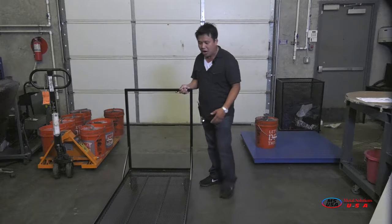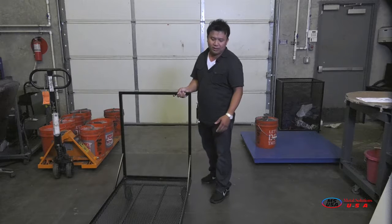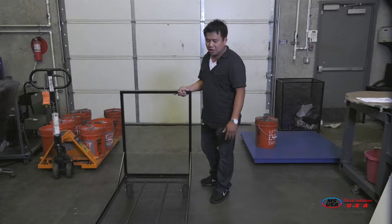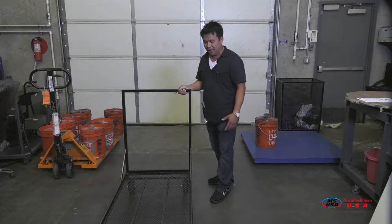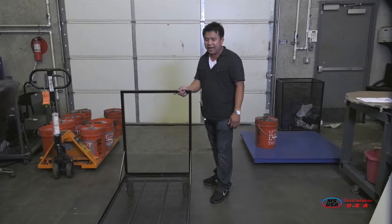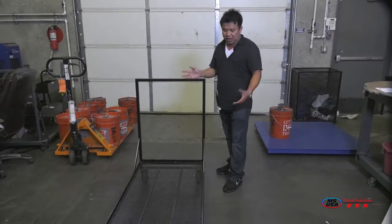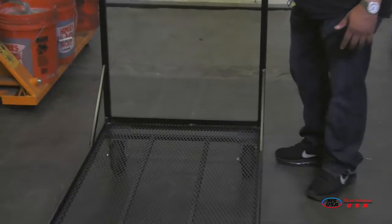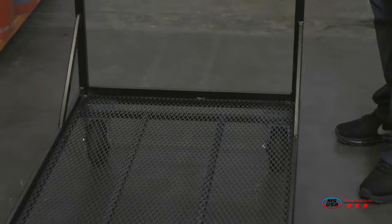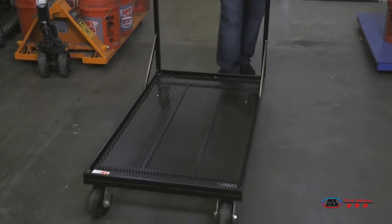This cart has four five-inch wheels. Each wheel is rated to support about 450 pounds, so with four wheels it would theoretically support around 1,600 pounds. However, in our spec we recommend using it for around 1,000 to 1,200 pounds.